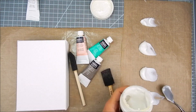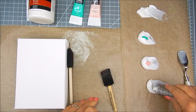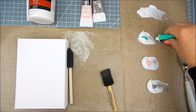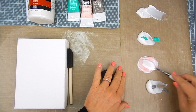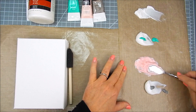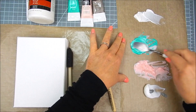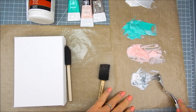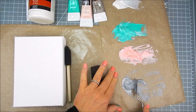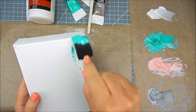I use a Ranger plastic craft mat to spread the Liquitex matte gel into four different sections on the mat. I mix in just a dab of acrylic paint into each section, cleaning off my spatula between colors. I leave one area with just the plain matte gel without any color.